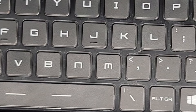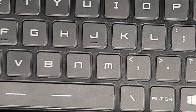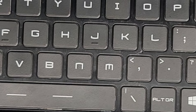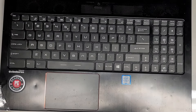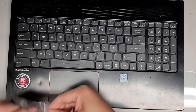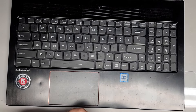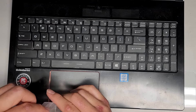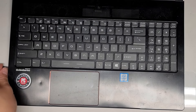Their keyboard is all good now. So these key caps are only for the physical external appearance. If your key's rubber piece doesn't actually register a key press, replacing the key cover on top isn't going to do anything except make your keyboard look newer. Keep that in mind — replacing the key caps only helps if your keys still work.